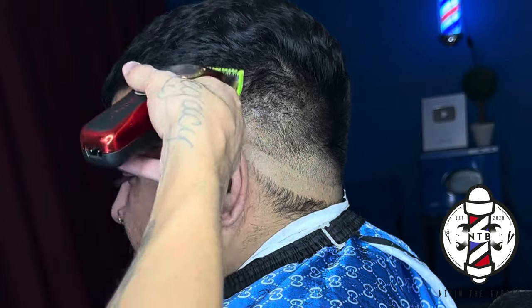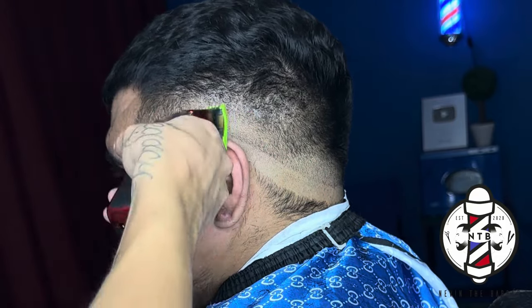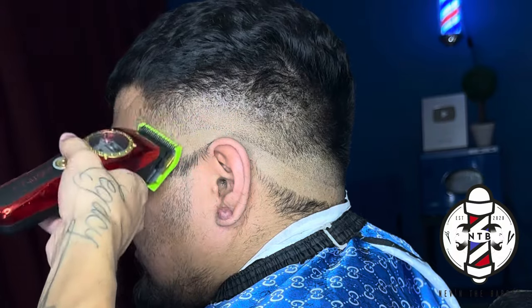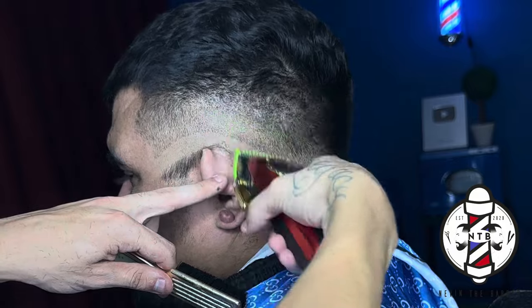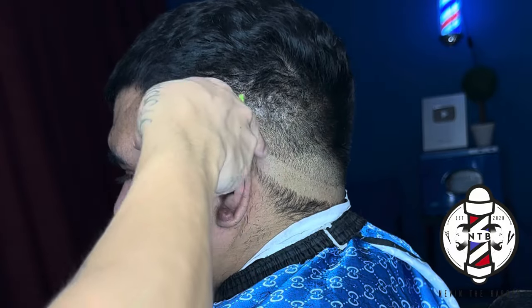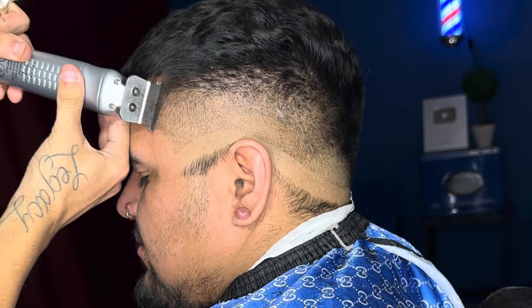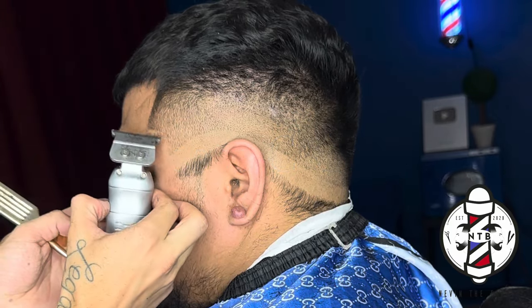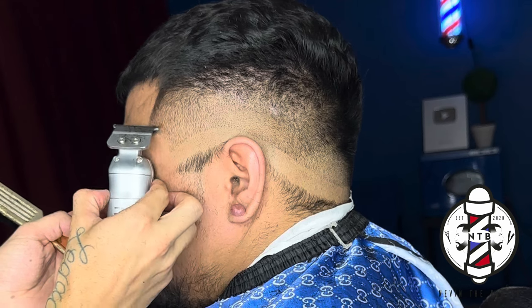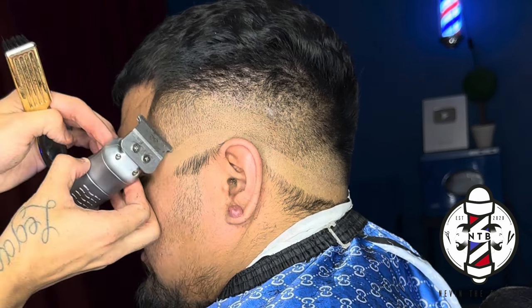Everyone's hair texture is going to be a little bit different as well as the growth pattern on your client's hair. In this case my client did have his hair growing in a few different growth patterns. It's important that you angle the clipper in the direction that the hair is growing out of the scalp so you can cut it against the grain and really get it cut down to the length that you want. Just as I did on the right side I'm going to go ahead and create the vertical bars as well as the C cups before I remove that last guideline.